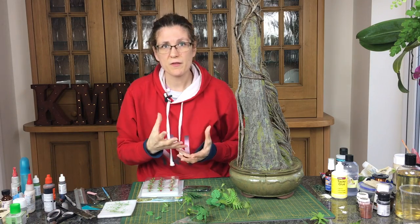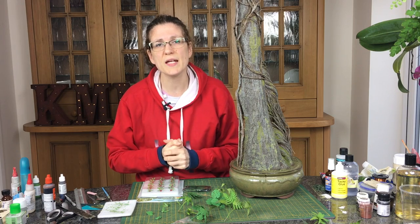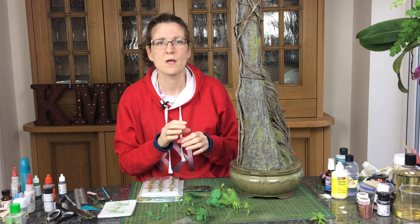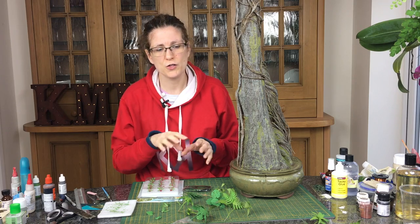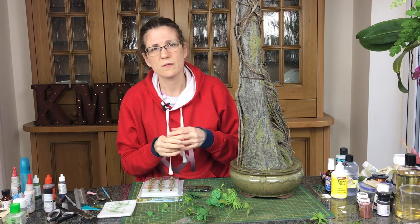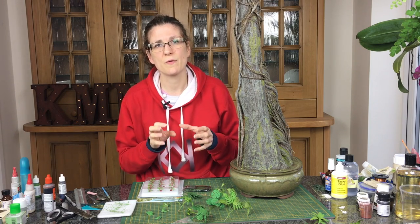What I did use was my Brother ScanNCut computer-cut plants from previous weeks — there are two videos on those if you want to check them out. If you haven't got those and you're doing smaller scales, you can get 1:35 scale and below ferns and similar plants as laser cut pieces. Knoch and some of the others do HO scale — nettles, ferns, a huge range — so there are loads of options in the smaller scales.